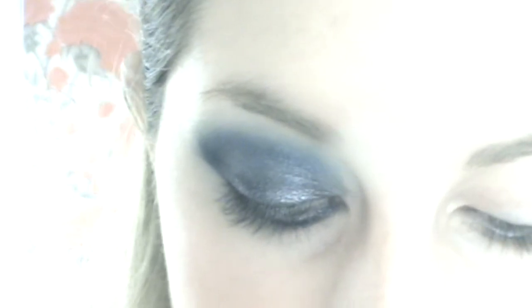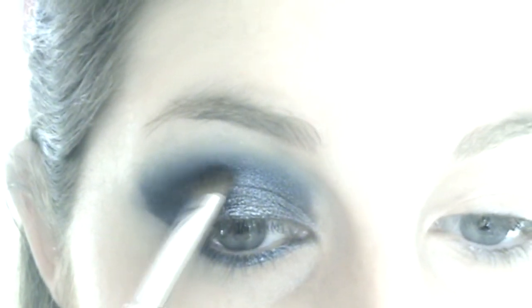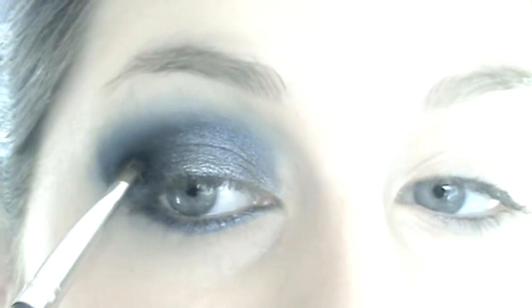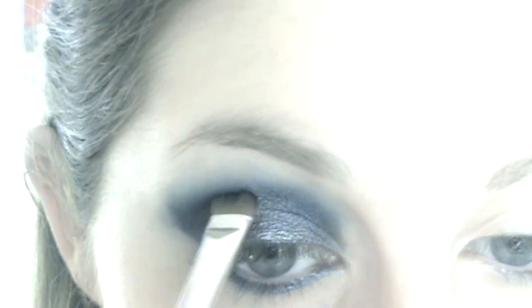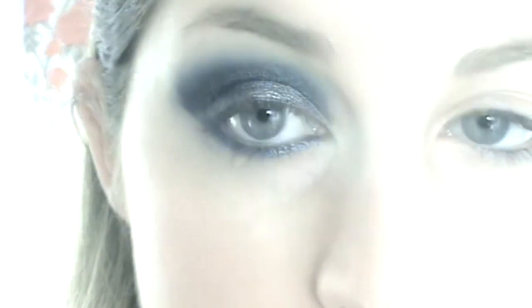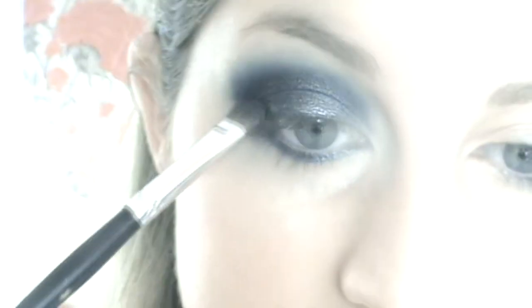I kind of just want to darken the crease a small bit more — not the darkest black, but more of a shiny, not matte black. So I'm going to get that with the same brush I used for the silver and find where your crease is on the outer side, draw that line in, and just darken it on the outer corner and pull it down slightly towards underneath your eye.